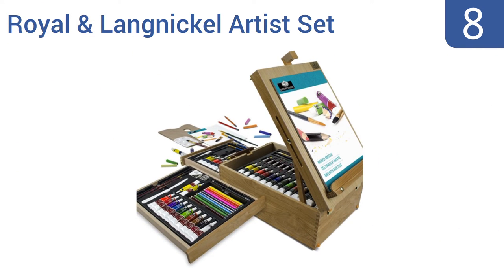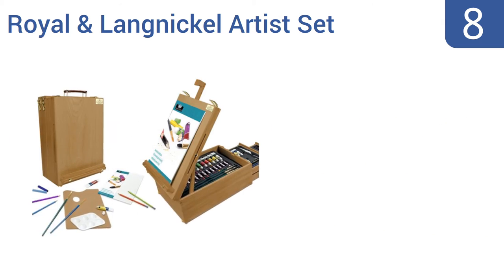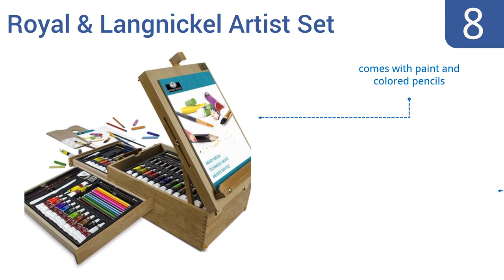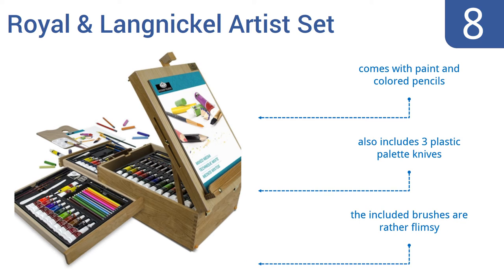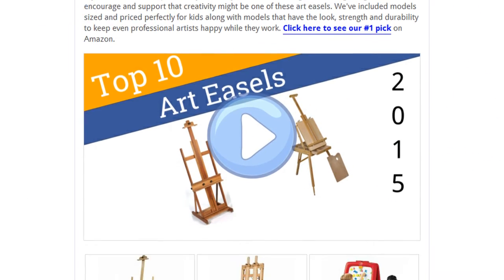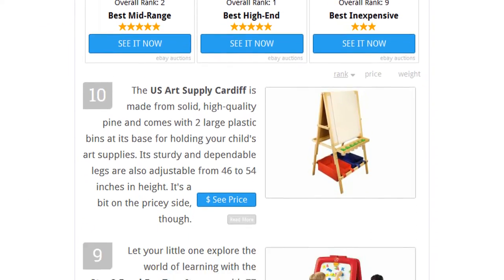Coming in at number eight, designed as part storage box and part easel, the Royal and Langnickel Artist Set is housed in a heavy-duty latched and hinged wooden case with two pull-out drawers and enough additional storage space for all your sketching, drawing, and painting needs. It comes with paint and colored pencils as well as three plastic palette knives. However, the included brushes are rather flimsy.